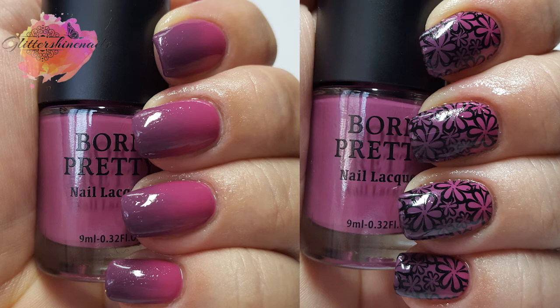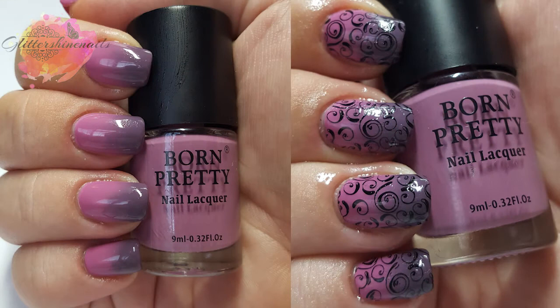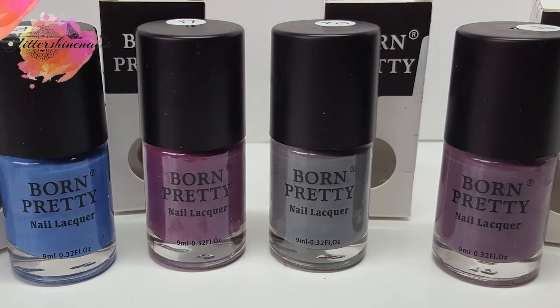My final thoughts on these polishes: even though the brushes are quite chunky and I had to be more careful than normal, I've found these to be really nice polishes to work with and they went on my nails really nicely. They didn't want to peel off when it came to removing them though, as I wear a peel off base coat — they were a little bit of a struggle to remove. But other than that, they're really nice. I'll leave all the information in the description box below.